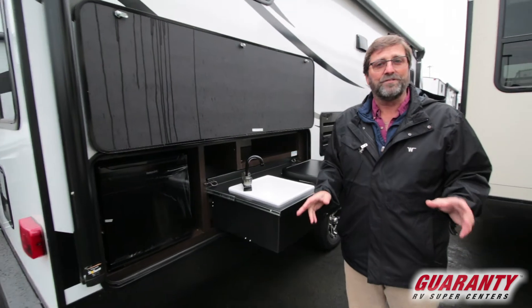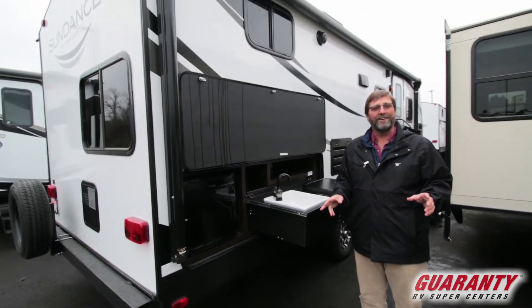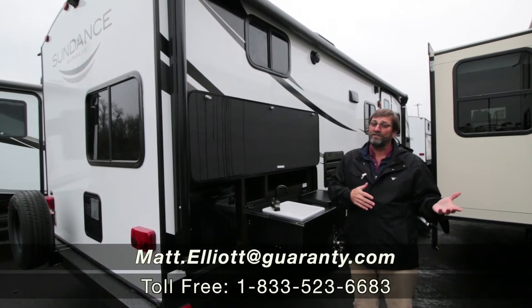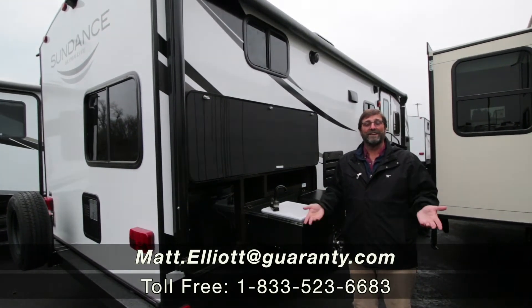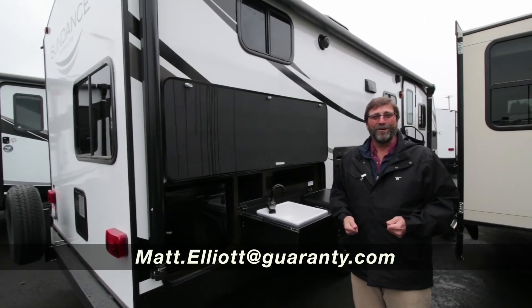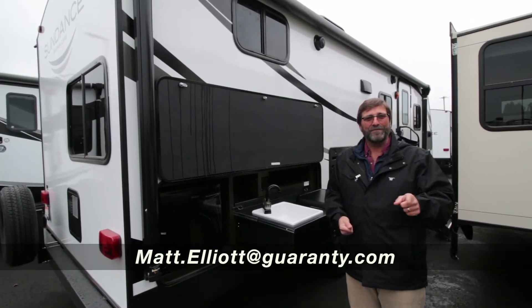That's a quick look at the 241 Bunkhouse Sundance at Guaranty RV. I hope you enjoyed the presentation. If you have any questions or you'd like to see it in person, I'd love to talk to you. My name is Matt Elliott. You can reach me at 541-954-8495. Have a great day.